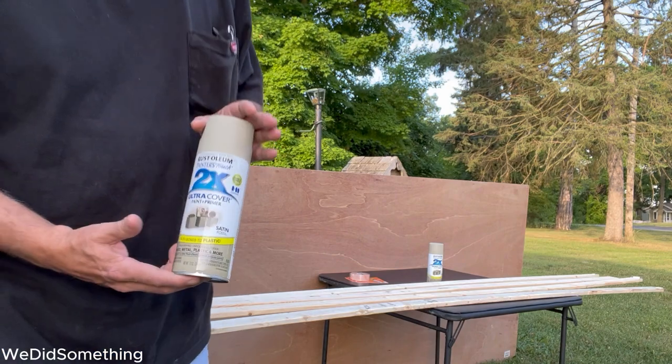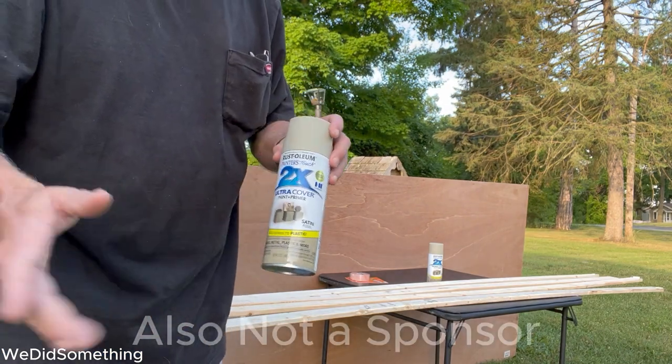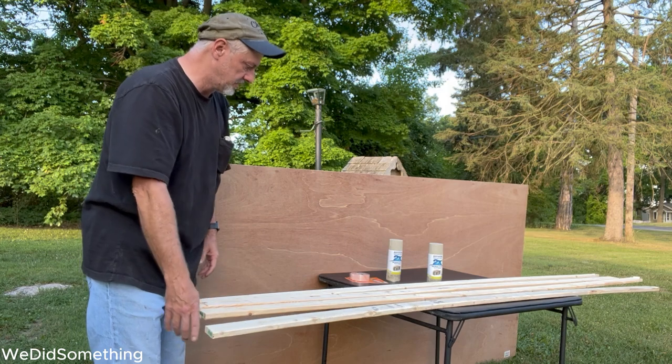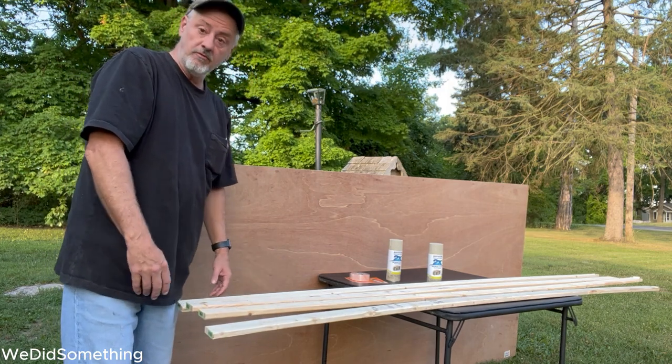All of this will be painted. I use Rust-Oleum 2X — I prefer that, but you can use whichever you want. So my first step will be to paint all these furring strips, get them cut to size, and kind of go from there.